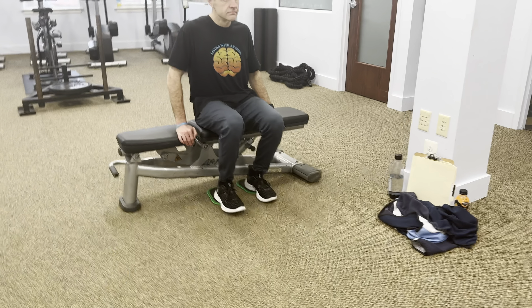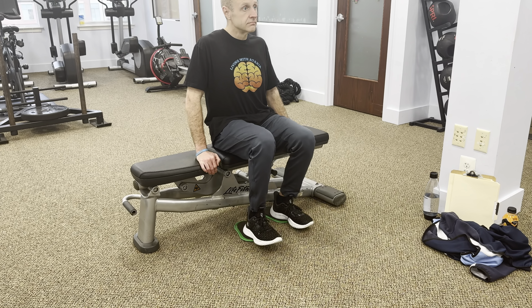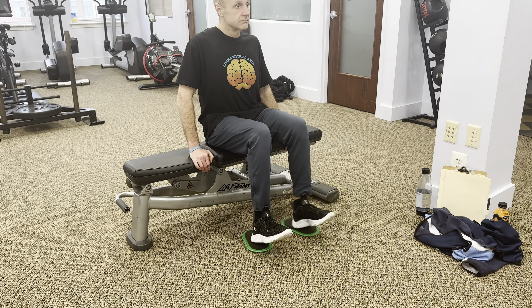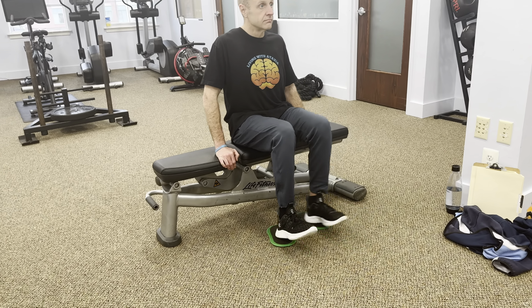Repeat this movement for a total of 10 to 15 times, focusing on controlled and smooth movements. Remember to breathe deeply throughout the exercise to help relax your muscles. Please see the description for the Valslide link.